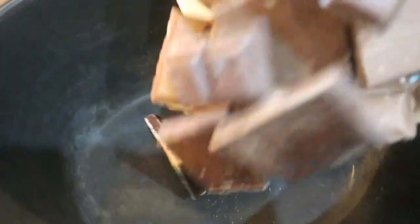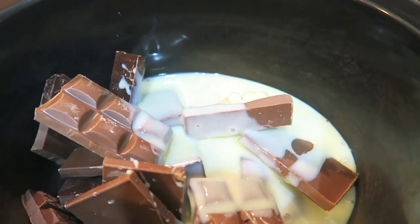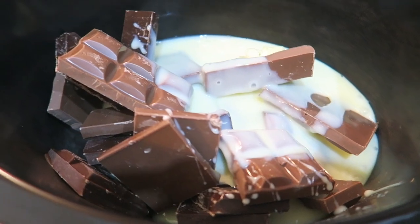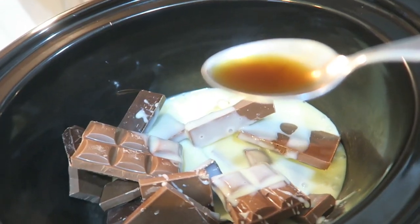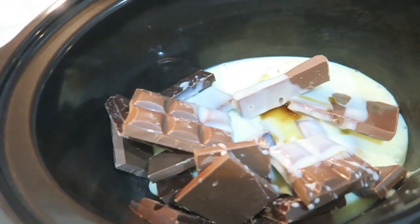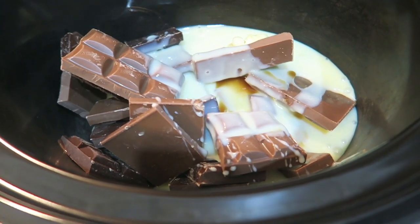We're going to put our chocolate into the slow cooker followed by the butter. Next I put in the condensed milk and then our teaspoon of vanilla. I'm just going to stir that every 10 minutes until it's all melted.